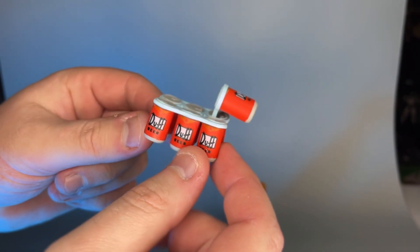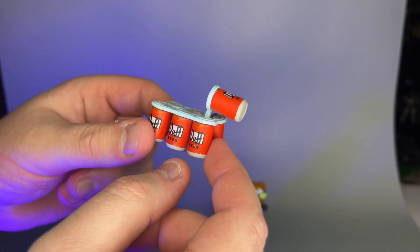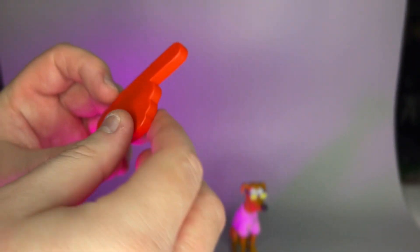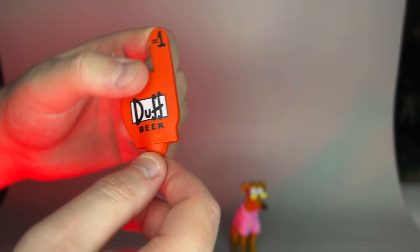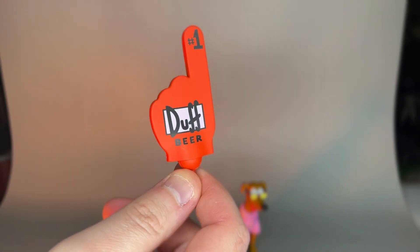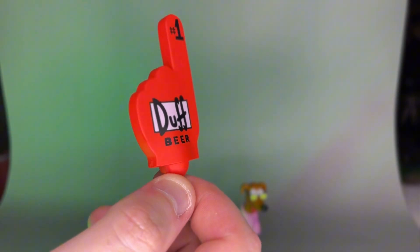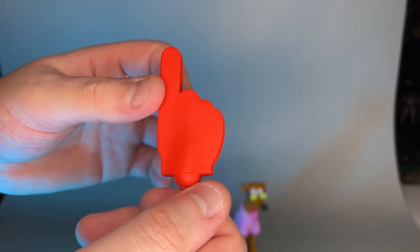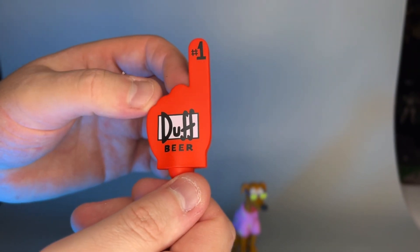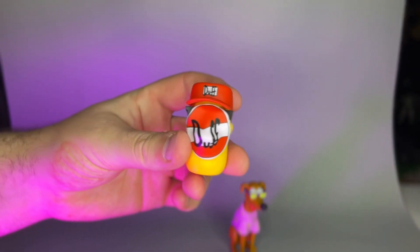If you had a Homer figure, you could almost have him hold this — he would love that. The second accessory has a peg hole for his hand; you can swap on this fan sign or foam finger-type dealie. It feels very durable, thick, nicely painted, and went into quite a bit of detail. Now with any Super 7 Ultimates, let's take a look at the extra heads.